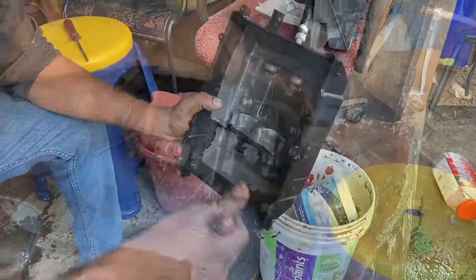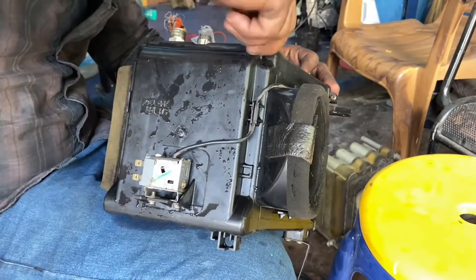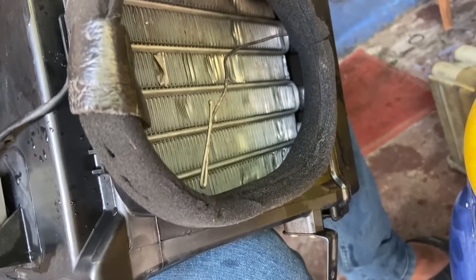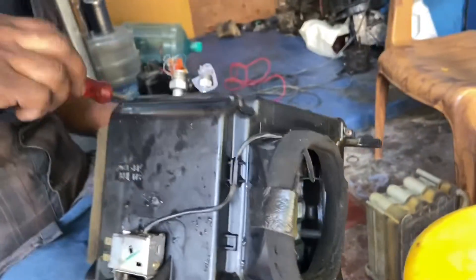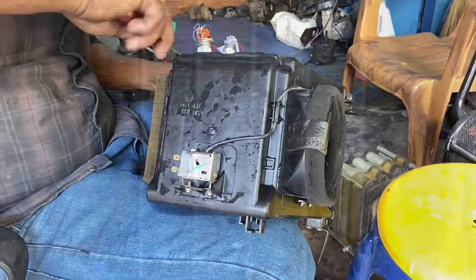After cleaning and drying the plenum box with compressed air, the new evaporator coil is now being installed. What you see here is the temperature sensor for the thermostat that cuts off the compressor when the cooling levels have been achieved — an age-old practice which is still in use in modern air conditioning systems.